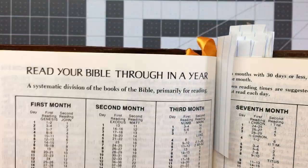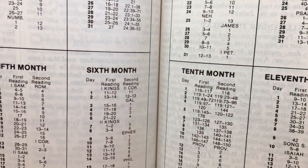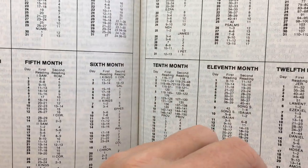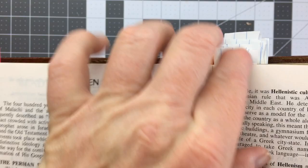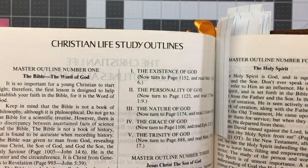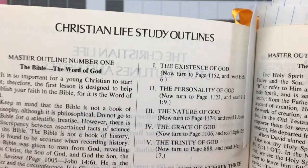In the middle part you have a reading plan that covers the whole year. It's between the two Testaments, which talks about Alexander the Great and the Apocrypha and all that sort of stuff. This also has the Christian Studies outline, which is quite good, especially for a new Christian.